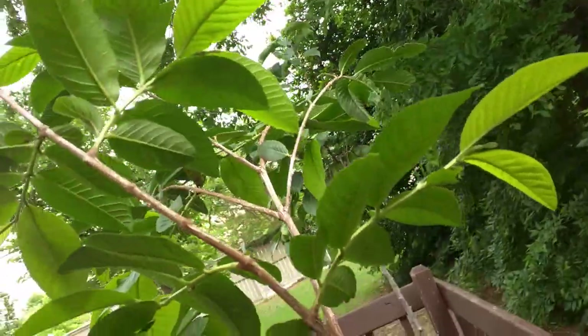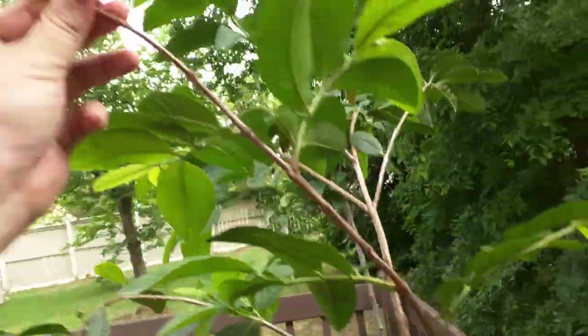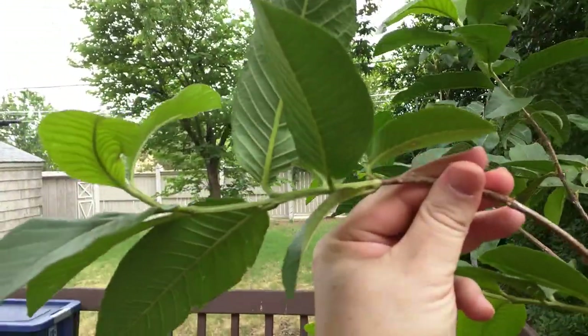This plant's doing pretty well. You can see the new growth right there — the green stem and everything. This thing's growing pretty well, or wanting to grow pretty well.